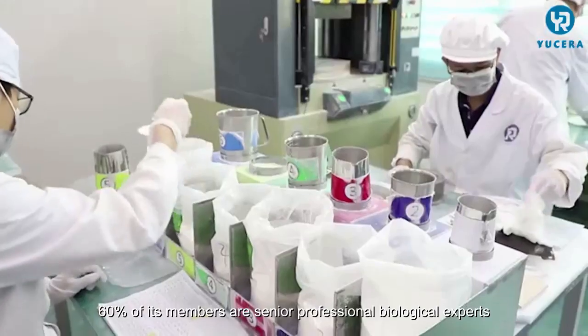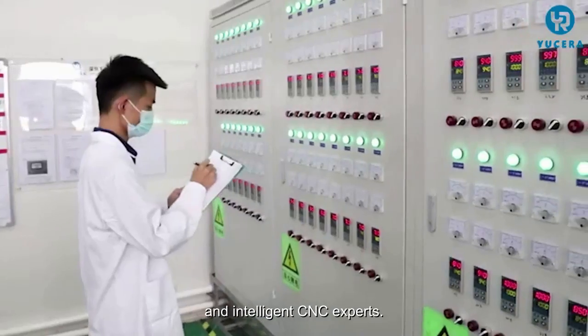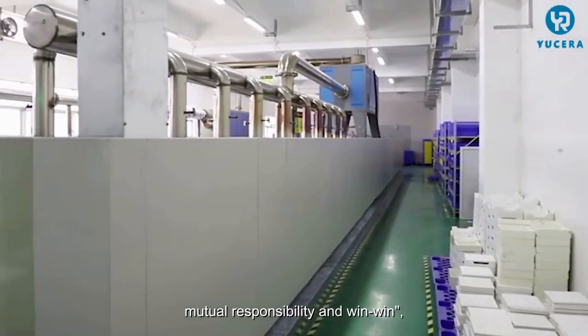Usera has a strong professional technical team — 60% of its members are senior professional biological experts and intelligent CNC experts. The company adheres to the values of integrity and co-creation, mutual responsibility and win-win.